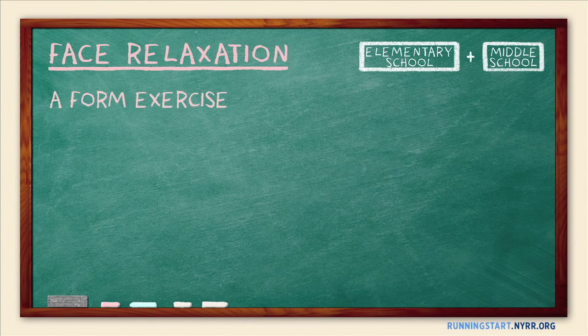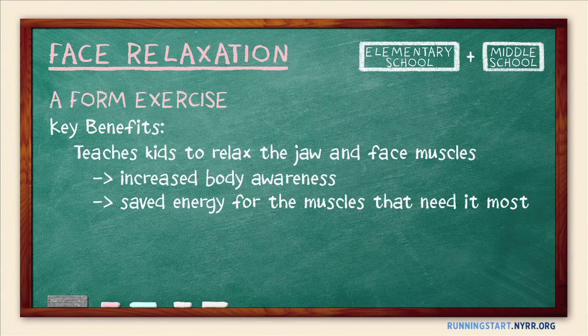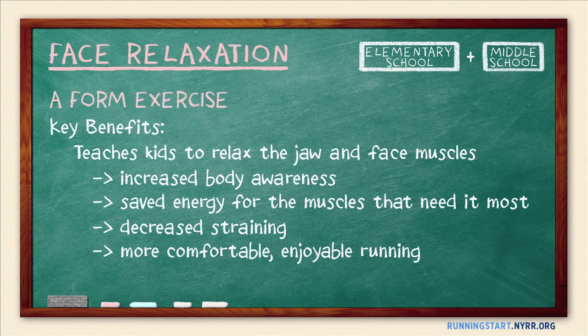Face relaxation is a form of exercise that teaches kids to relax their jaw and face muscles. The benefits include increased body awareness. Lots of runners naturally tighten the muscles in their face and jaw without ever noticing it, especially when they get tired. These muscles do nothing to help us run, and by learning to relax them, runners benefit by saving energy for the muscles that need it most and by not straining. The result is more comfortable and enjoyable running.